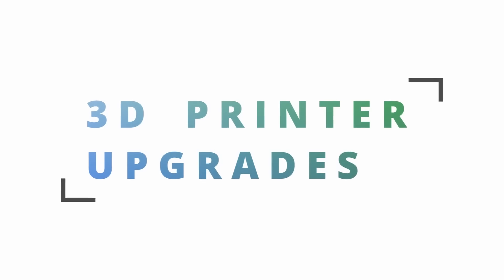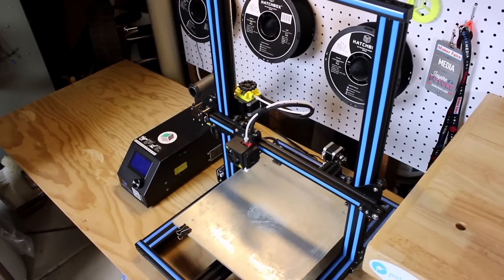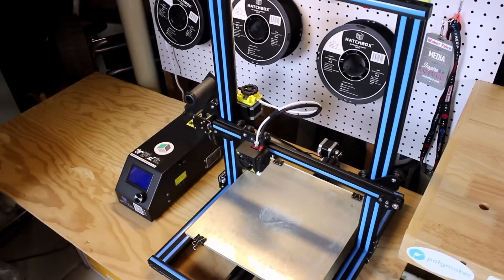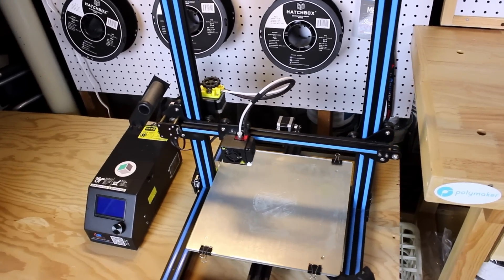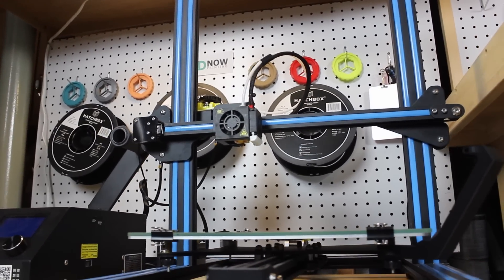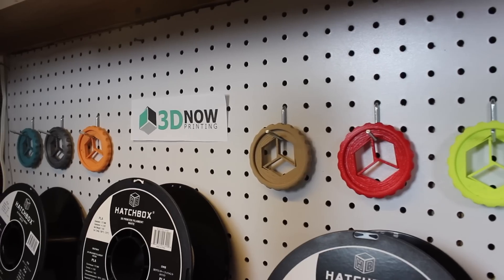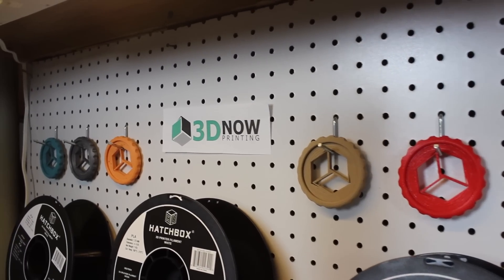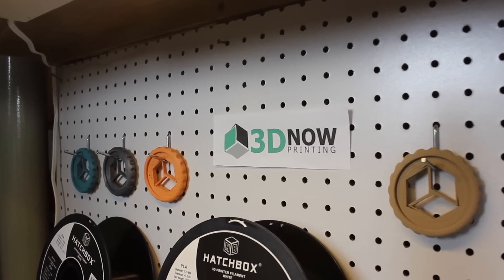Hey, what's up everybody, welcome back to 3D Now. My name is Jack and these are the best upgrades for your 3D printer. More and more people are buying 3D printers, and as we print, things wear out and break over time, or they can just be upgraded in the first place to work better. A lot of the low-cost 3D printers on the market today are built to work out of the box but rarely have the parts and features to last and keep up with our evolving creativity.